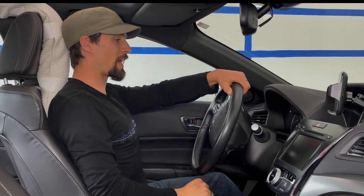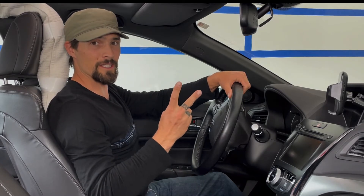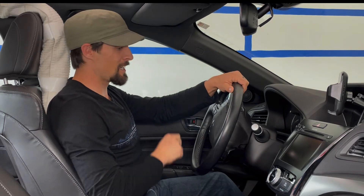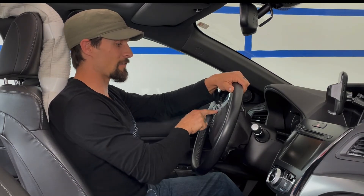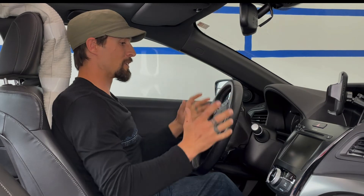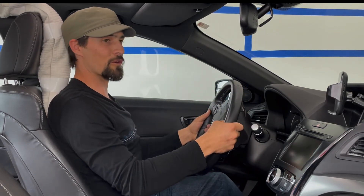The tendency some people have is to grip high on the wheel, and unfortunately there are two issues with this. One is that it creates more congestion and compression through the area from your core into your extremities, which can compromise your reaction time. The other issue is that if you were to get in an accident, many vehicles have an airbag right there in the steering wheel — so if your hand is in that zone and the airbag deploys, you're going to knock yourself out. To eliminate risks and hazards, I encourage ten and two or three and nine.